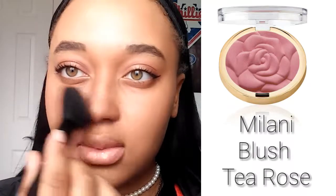Now I'm going to move on to my blush. I'm using my Milani Blush in Two Rose — it's one of my favorites. I'm going to try and put it high up on my face and blend it back, because I feel like rosy cheeks are just so beautiful. And for a youthful look, I'm also going to brush it across my nose.